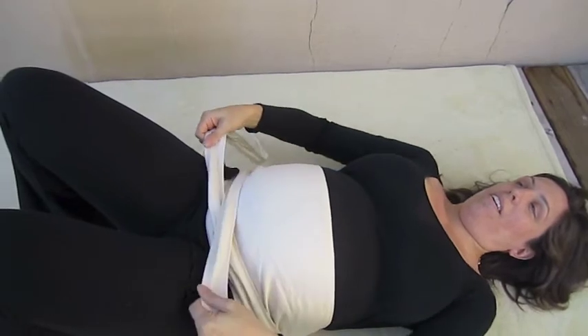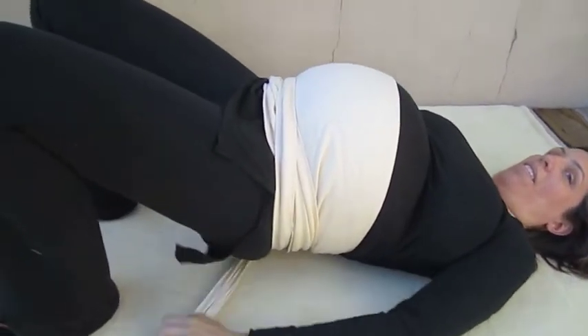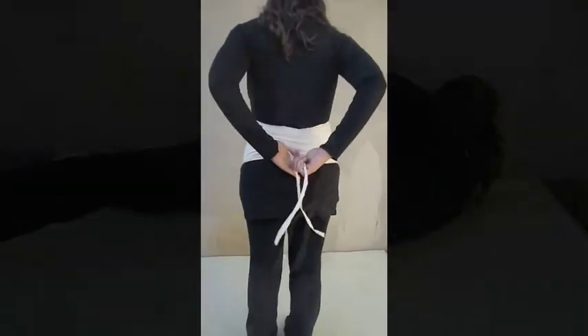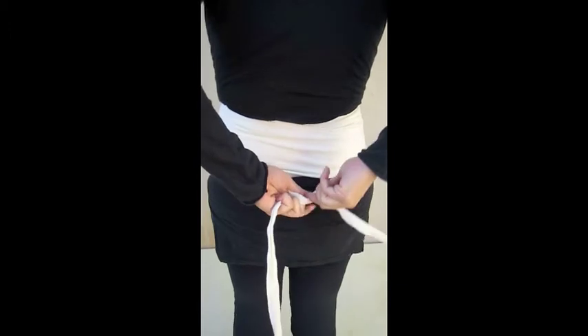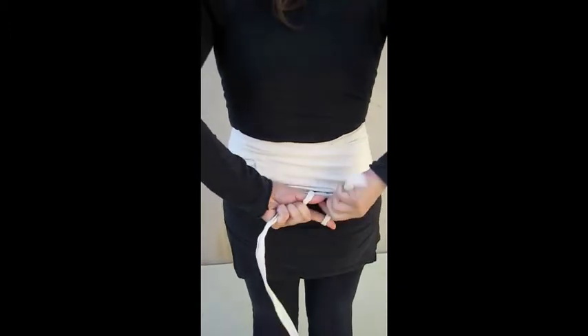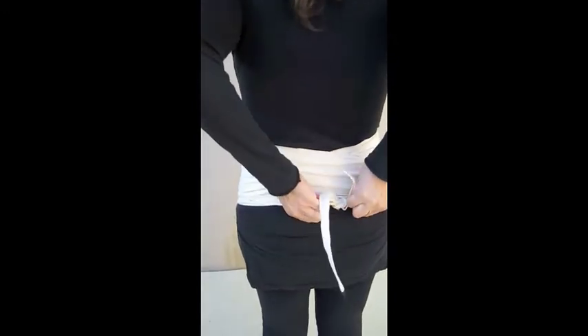Cross the straps gently in front under the belly and grab them together in the back to stand up. Tie BellyHug in the back with a slip knot and pull tight.